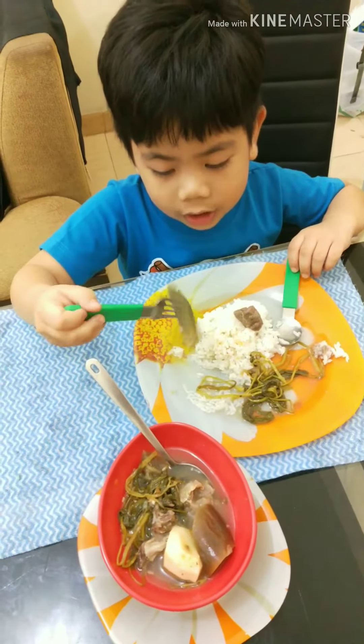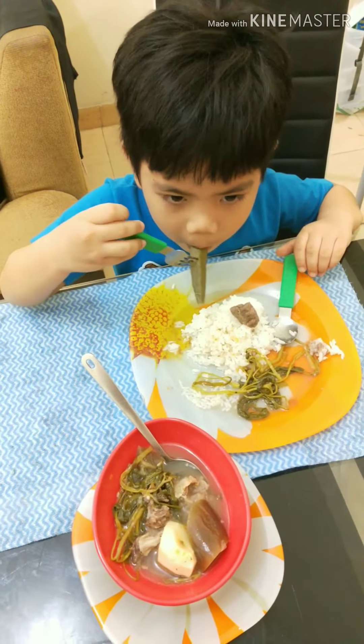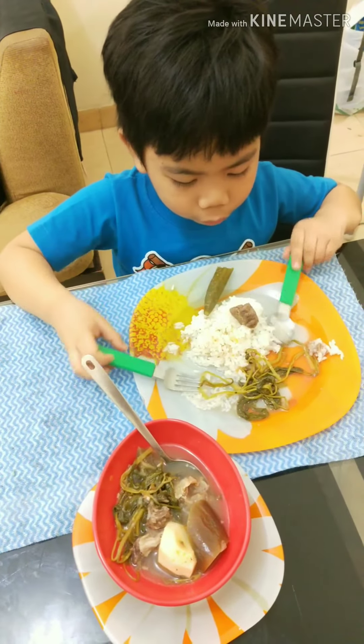And the last thing you need to do is eat. And don't forget the rice.